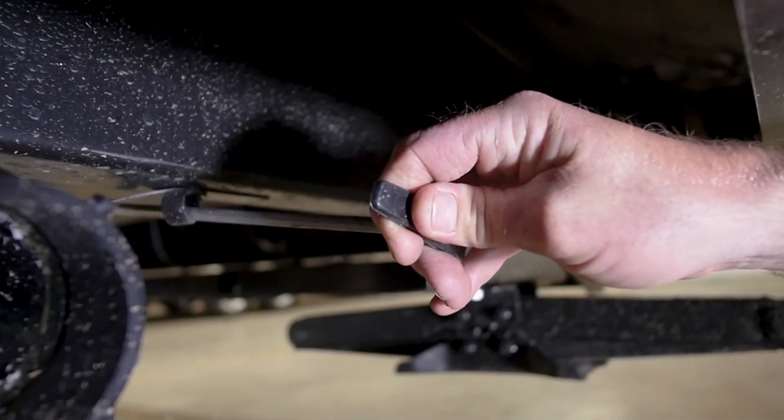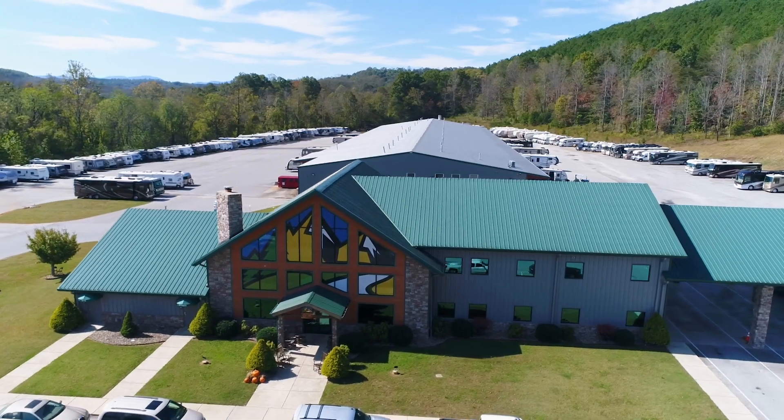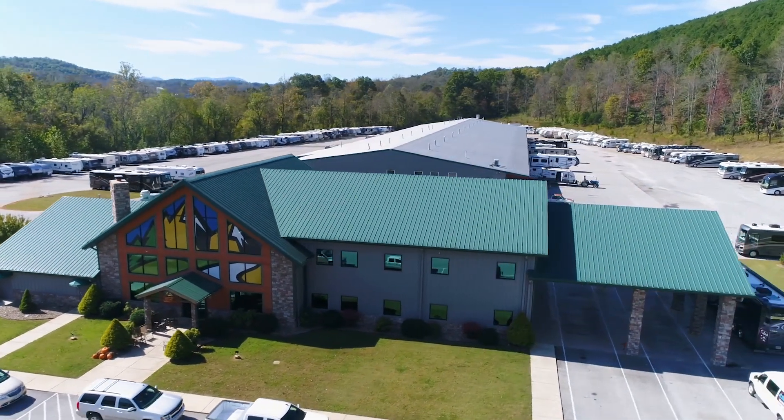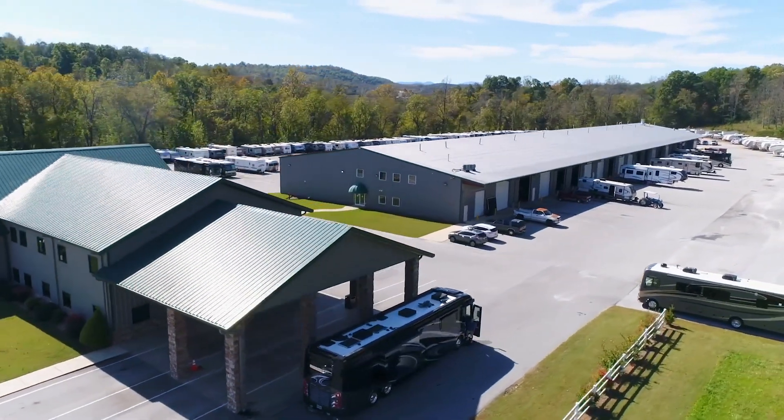If it's hard to open and close or you can't hear any movement, you might have a clogged tank and may want to take your unit to your local Camping World technician for service.